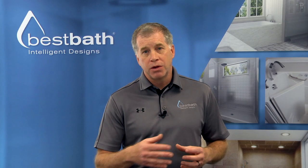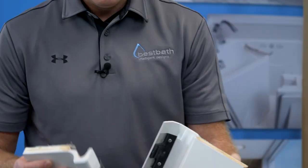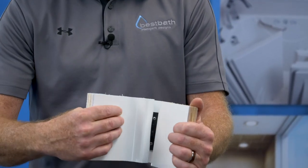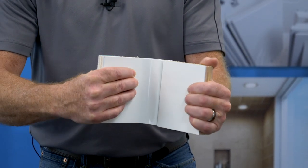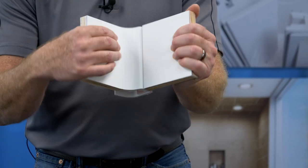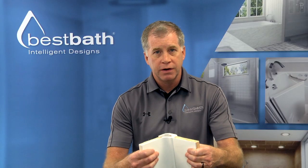Here's a couple of small samples and let me show you how they work. This is an example of our snap joint. The walls simply come together and snap — that's where it gets its name. It provides a very firm hold.